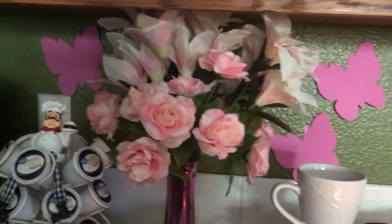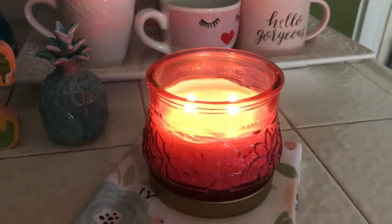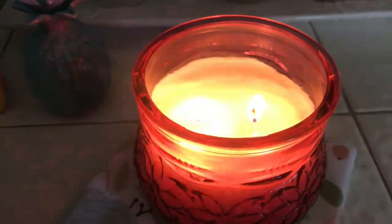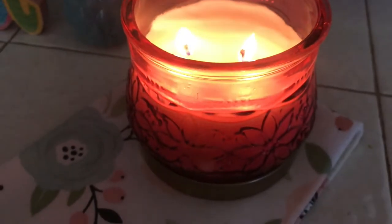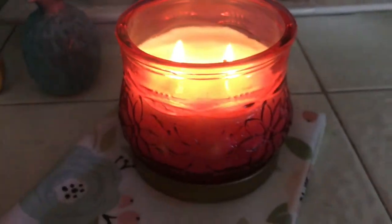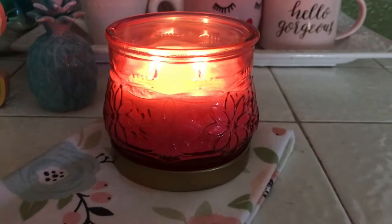No matter how hot it is, I always have to have a candle burning — no matter if it's summertime or not, because I like to burn candles throughout the year, summer included. This candle smells really nice, it's called watermelon apple. You can't really see the color that well but it's kind of a peachy color — it's really pretty.